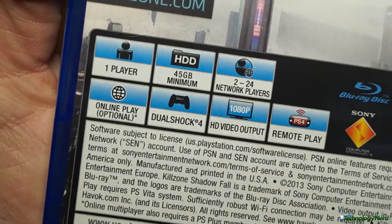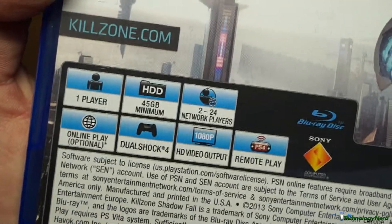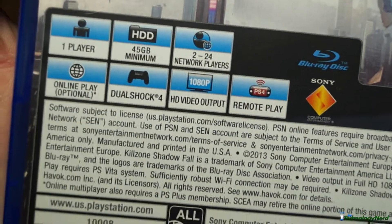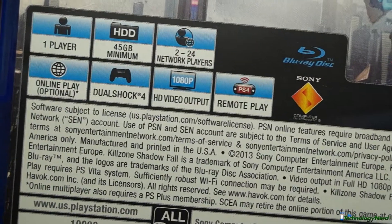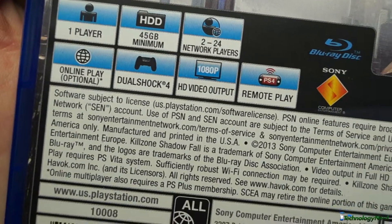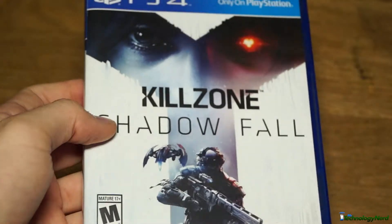As you'll notice, it says on the back, 45 gig minimum required even for disc games. So a 500 gig hard drive on a PS4 might be not enough for your game collection. This game supports remote play, which many PS4 games will supposedly support. DualShock 4, online play, it's one player, two to 24 network players and HD video output. And this is Sony's launch game for the PS4 and I'm pretty excited to play it.